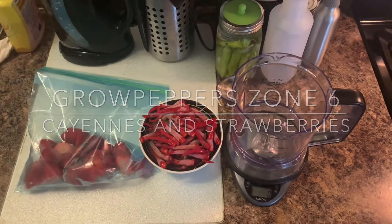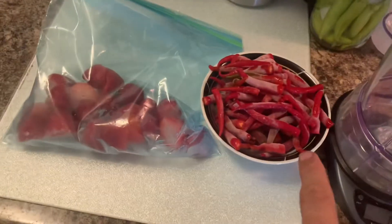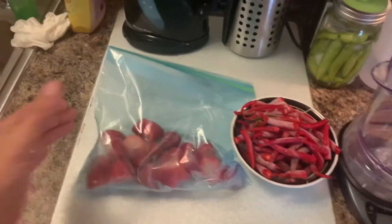Hey hey, Grilled Peppers Zone 6. It's finally time to make a sauce — I finally got enough peppers. I did freeze some and there's some fresh ones in there too. There's also two scotch bonnet and one orange cayenne. And these are some strawberries that I'm going to add to it for some sweetness.